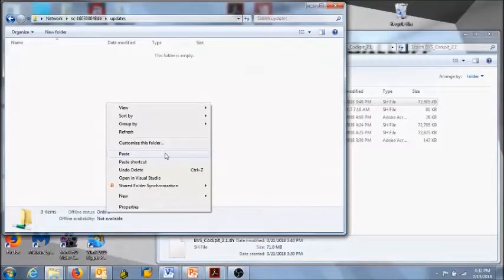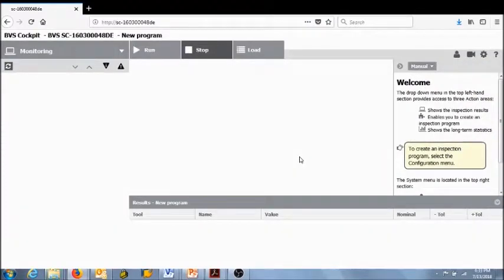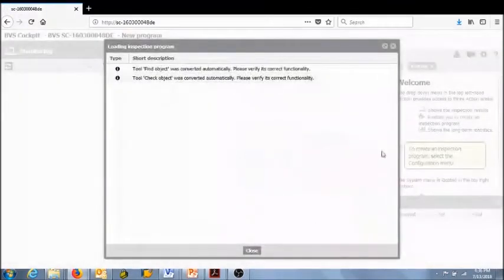Paste that file into the update folder. You will see that the file is being transferred over to the Smart Camera. Once the transfer is complete, a message will pop up on the camera's browser screen indicating that the file has been transferred and is being processed. Within that message window, you will also notice a countdown timer. During this process, you will not want to power off the camera at any time. The updating bar on the bottom of that window will indicate when the update has been completed. Once the camera has finished its update, it will begin rebooting and reestablishing itself to your browser address. If you see a loading inspection program window, it indicates that prior inspections on the camera were converted and updated as needed.